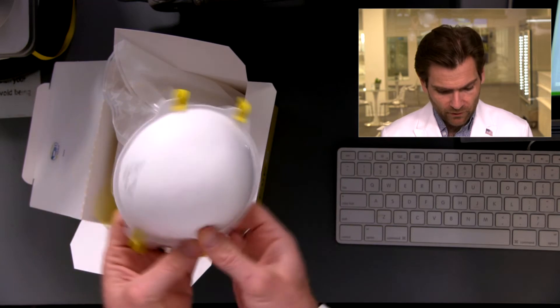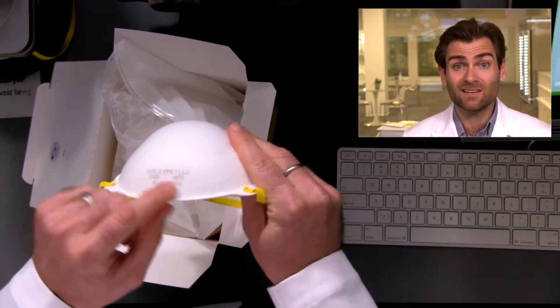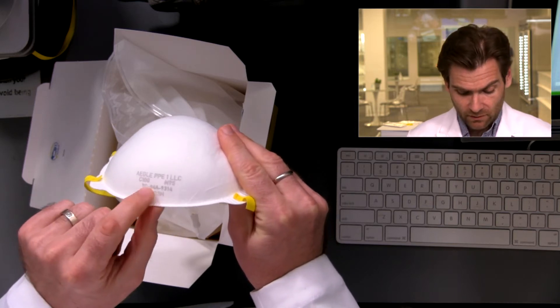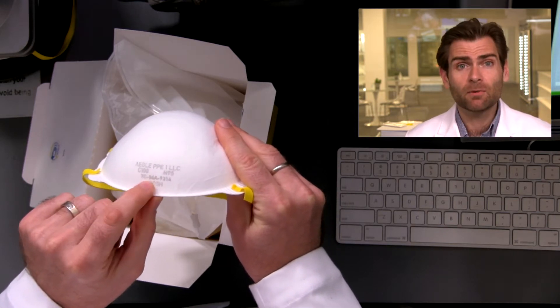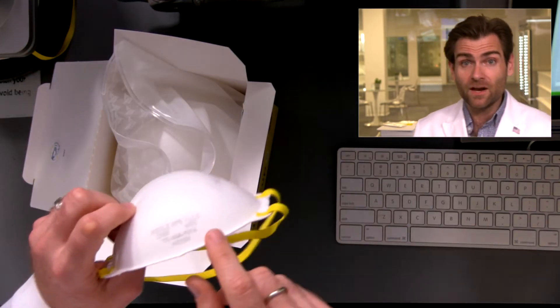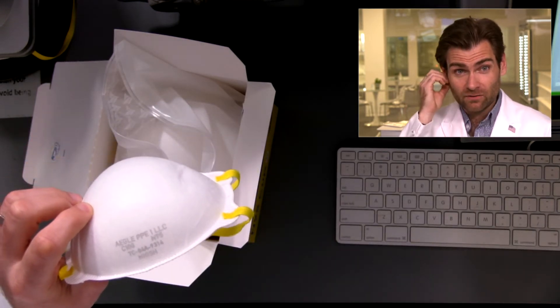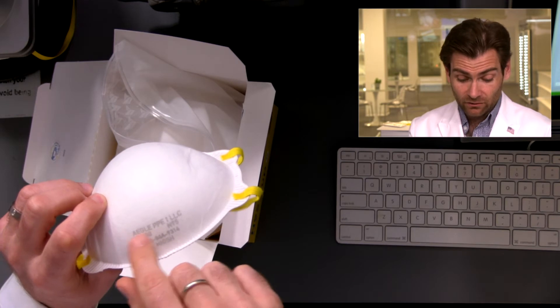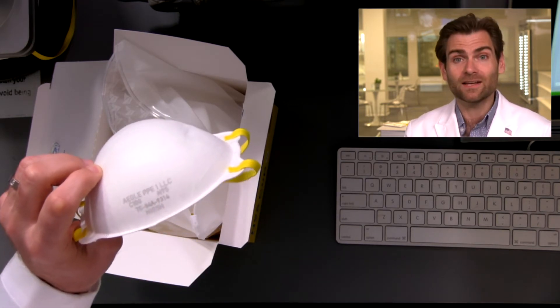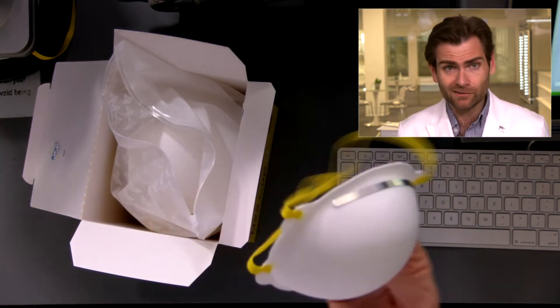Let's take a look at the mask itself. This is a cup respirator. One cool detail: a lot of manufacturers inkjet print the NIOSH number on these, which just doesn't look great. Aegle is using lasers — real lasers. It's like a $50,000 laser in their factory that literally burns their information right into the label. It doesn't affect mask performance, but it's a cool tech detail.